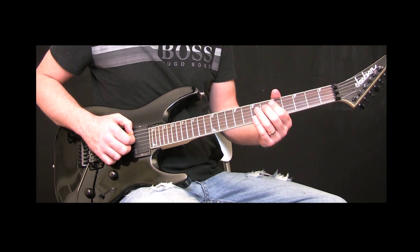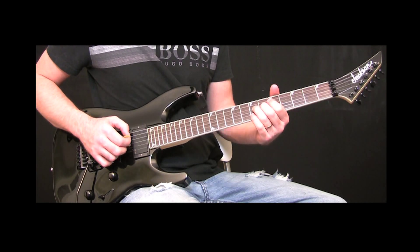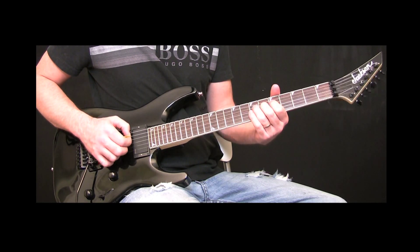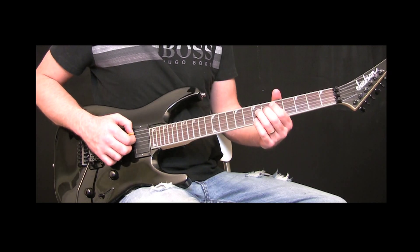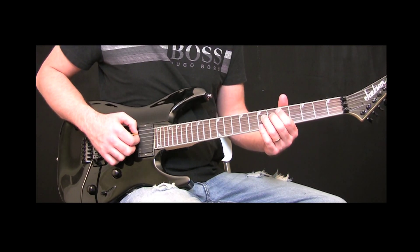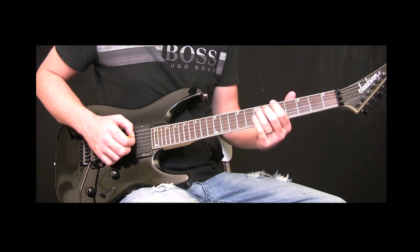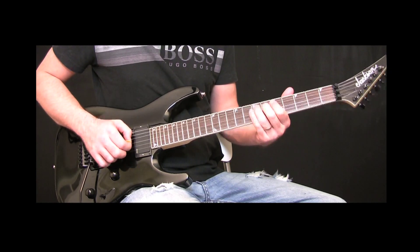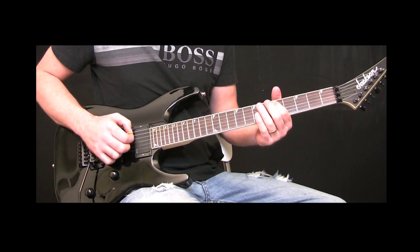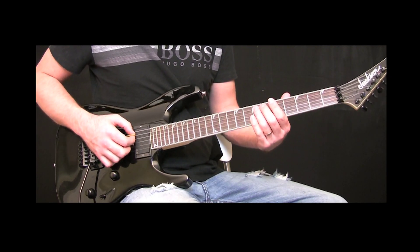So let's play them together. Then you're going to go on the A string on the fifth fret two times. Let's do it over again.